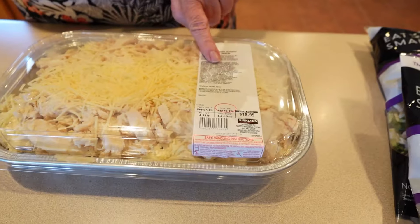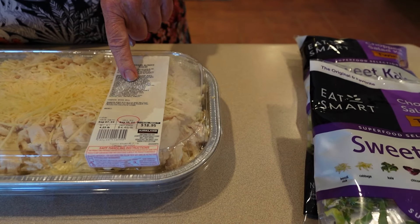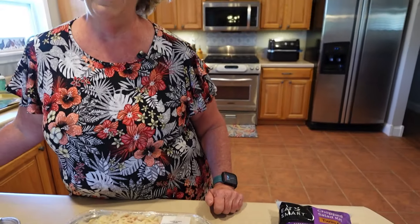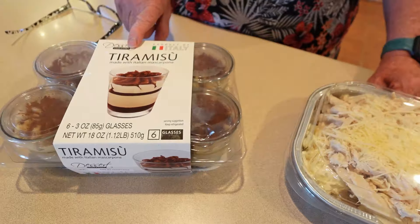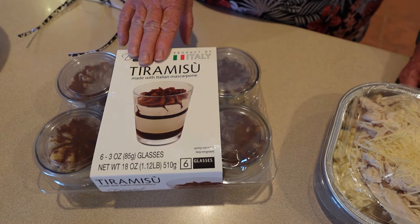I love alfredo sauce — it looks really good, with all that parmesan cheese and chicken. This was $18.95, and it says four and a quarter pounds, so I'm thinking that's got to be enough for six to eight people. And for dessert we picked up this tiramisu, made in Italy, and there are six of the desserts in here. So we're going to try these today and let you know what we think.